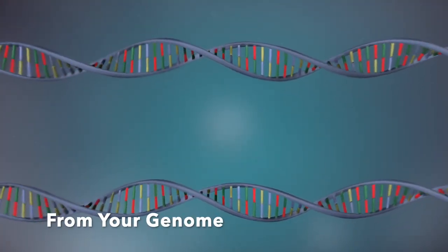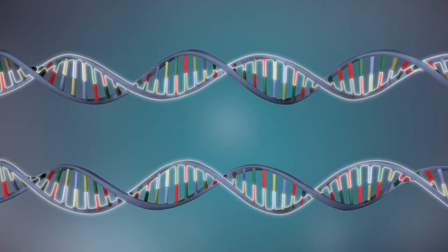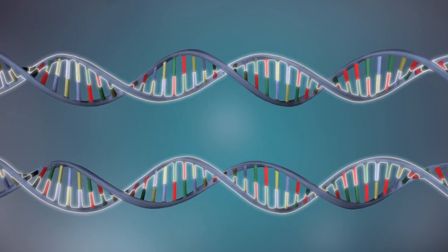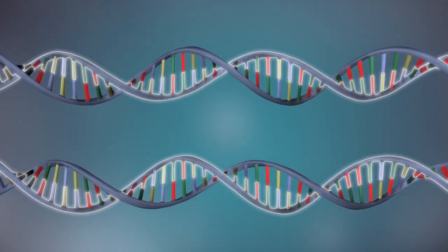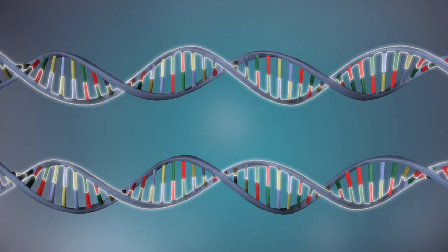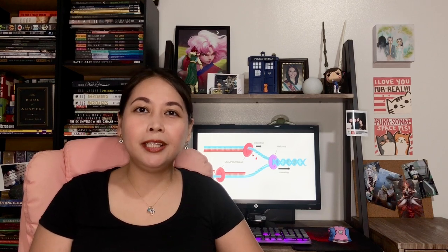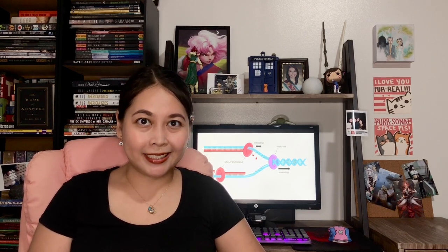Your body clones its own cells whenever it needs to replace old and dying tissue, or if it needs to repair damaged portions. This process is known as DNA replication and occurs in the nucleus of your cells. The process of DNA replication begins with the unwinding of the DNA double helix.